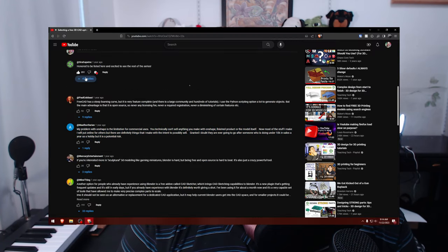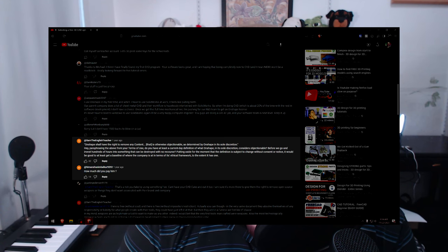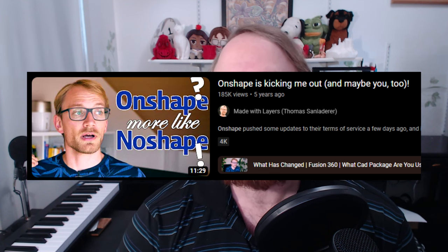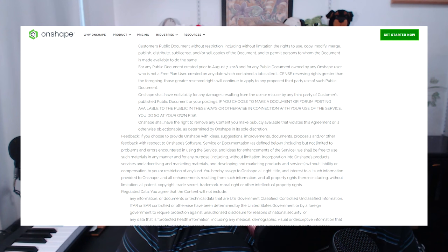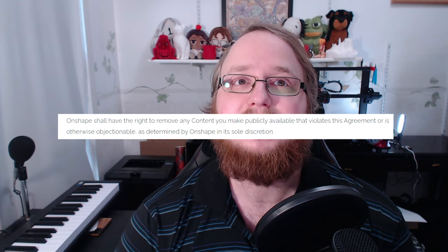There's actually another video about a man who had his Onshape account shut down because he was making videos about Onshape — and they considered that commercial use. That told me that Onshape is willing to terminate a free account for anything they deem necessary. If you look in their terms of service, they can remove any of your models for any reason they see fit, which is just ambiguous enough to benefit them and hurt the consumer.